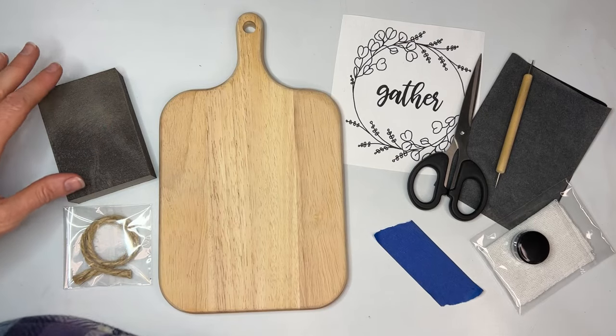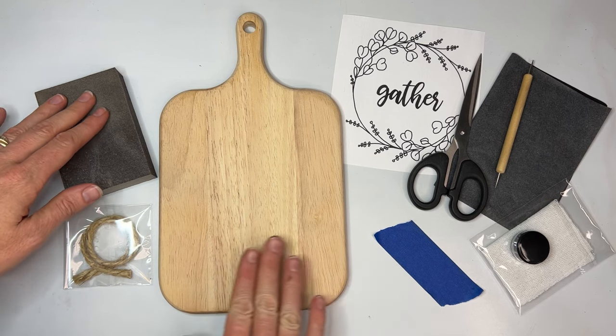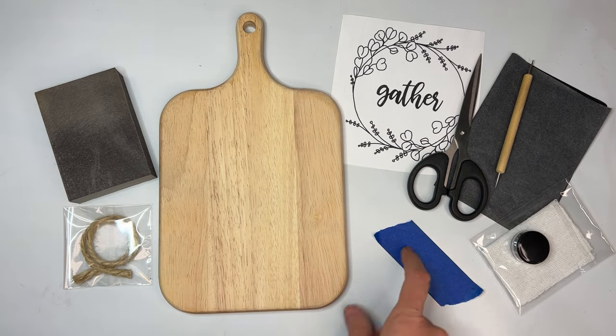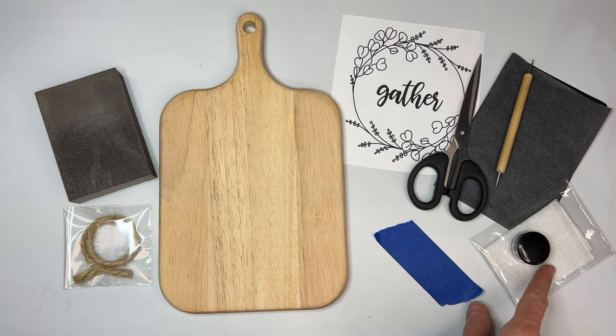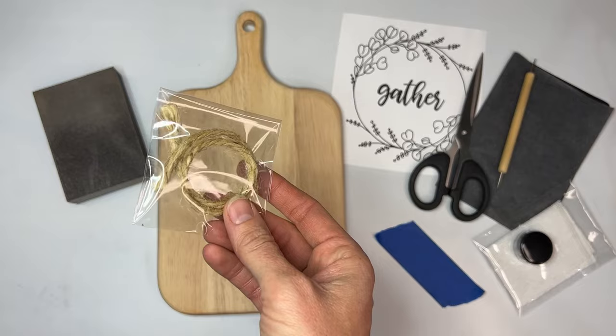You will need a sanding block or sandpaper — this one's 220 grit. You will need a beechwood charcuterie board. You'll need a pattern and some tape to tape the pattern down, some scissors and a tracing tool or embossing tool, some carbon paper or tracing paper. You will need butcher block oil and a rag to apply it with, and you will also need a rope to hang it with.